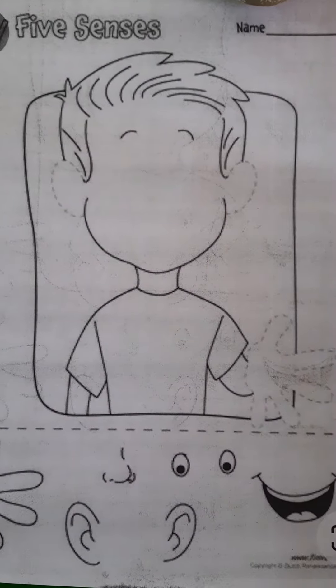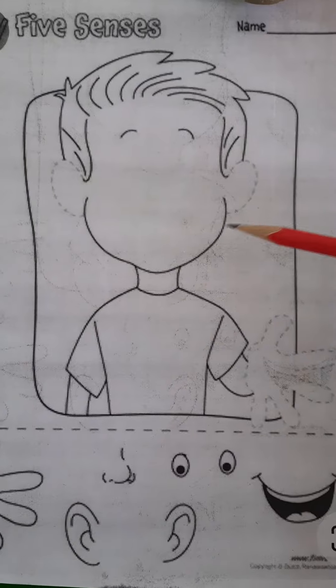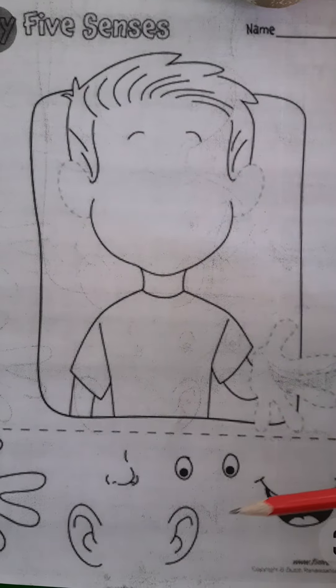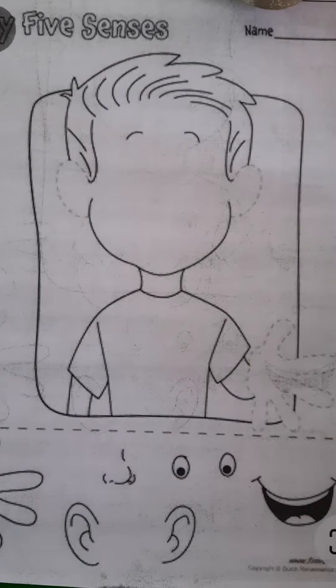Good morning students. I hope you must be good at your home. In this worksheet, this picture is incomplete. What we have to do? We have to paste all these sense organs in this picture. Let's start.